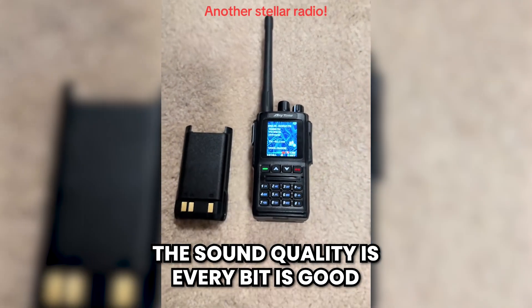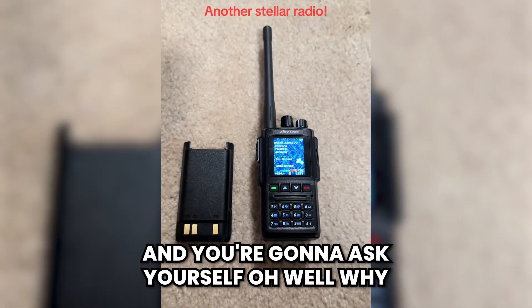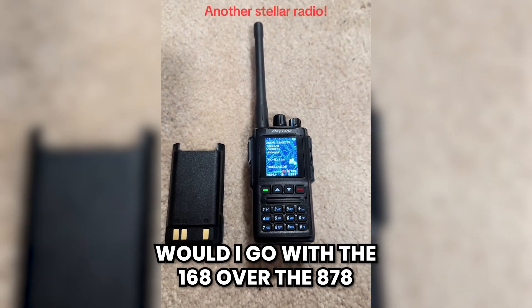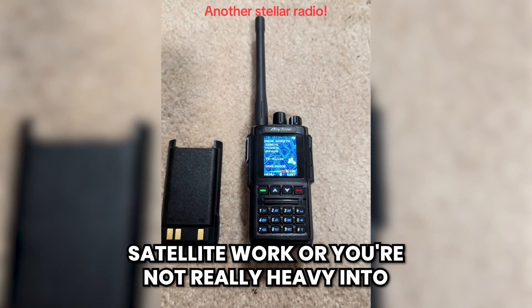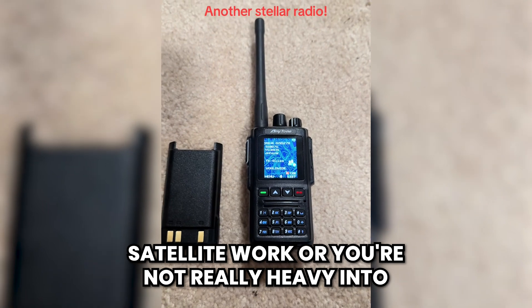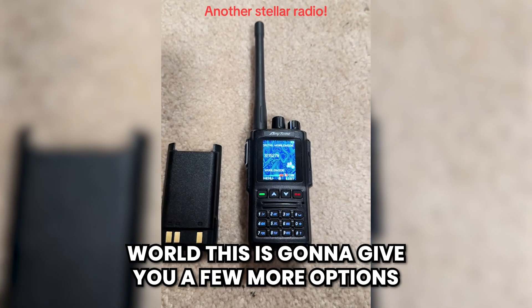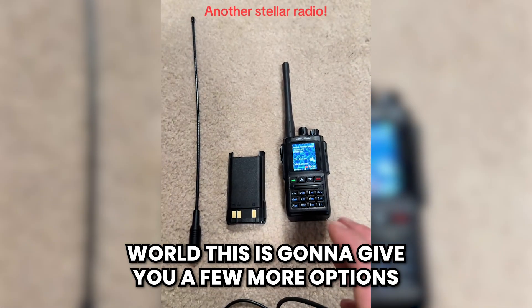The sound quality is every bit as good, and you're going to ask yourself, why would I go with the 168 over the 878? Well, if you're not really into satellite work or heavy into APRS, but you want to dip your toes into the DMR world, this is going to give you a few more options.